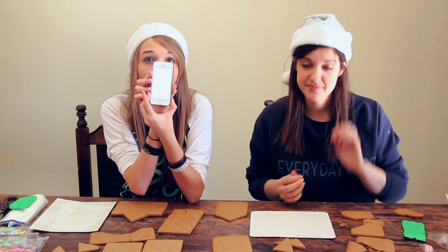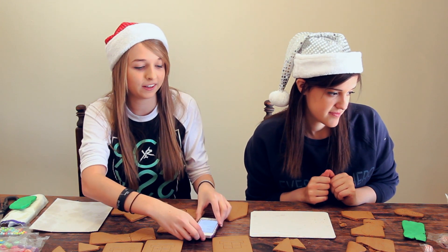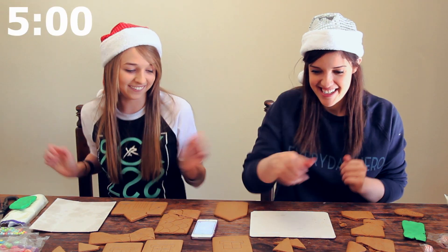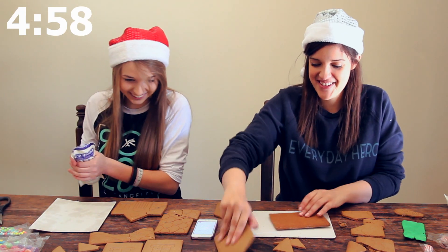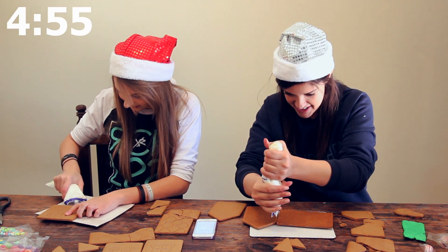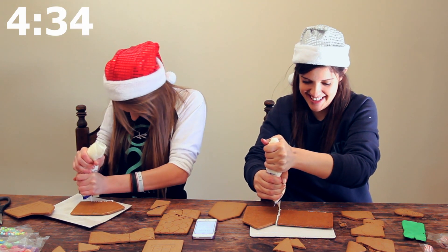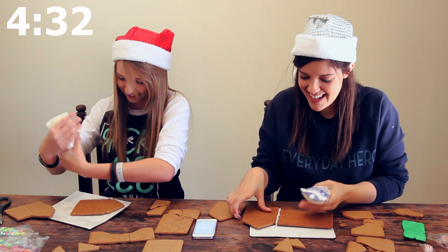I'm putting five minutes on my phone and we're going to get started. Yes, I'm nervous. I'm scared. Ready, set, go! Oh my gosh, I don't even know where to start. I really hope this is some serious icing. I'm going to spend like five minutes squeezing out this icing — this is so difficult.